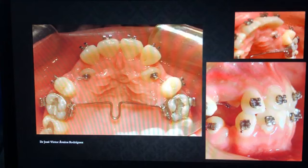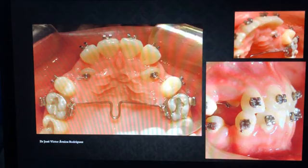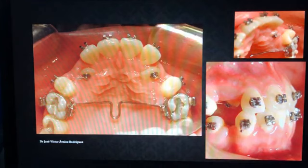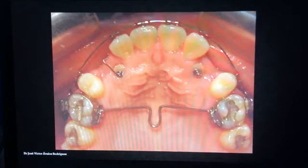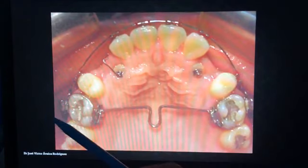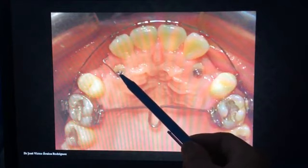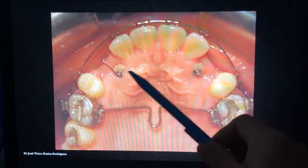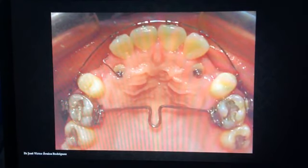Generalmente yo nivelo la arcada en la cual se encuentra el problema o el diente retenido, y una vez nivelada solicito o hago la cirugía para colocar el bracket, y a partir de ahí empiezo a traccionar. En este caso, en el caso de la señorita, se colocaron los dos brackets en la cara palatina, por lo tanto tengo el problema de que al erupcionar probablemente los dientes no vayan en la posición que más nos favorece. En aquel tiempo yo traccionaba desde el seis hasta el gancho que va directamente al botón, y desde ahí trataba de distalizar ese órgano dentario, porque con gran frecuencia estos caninos se encuentran hacia la línea media, provocando algunos tipos de resorciones e inclinaciones de los incisivos.